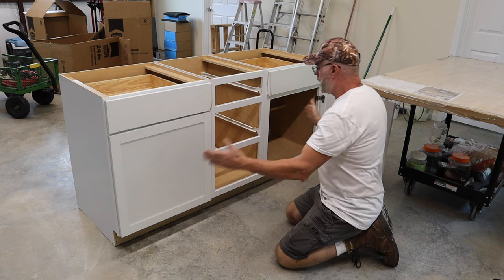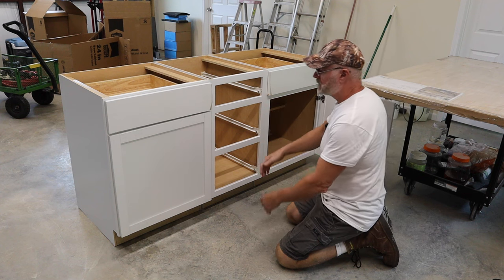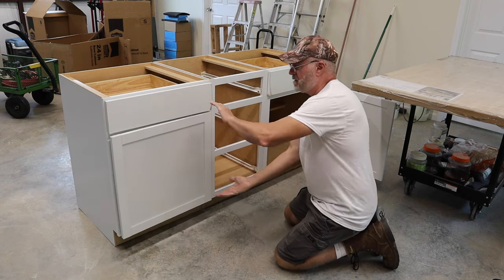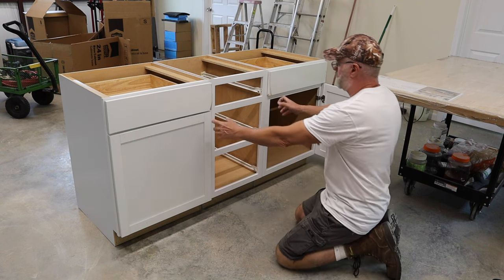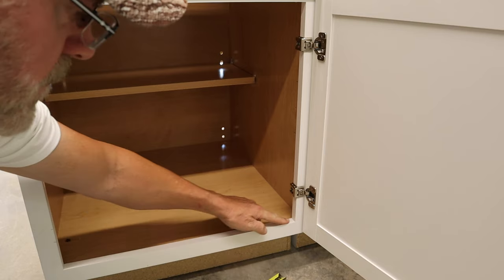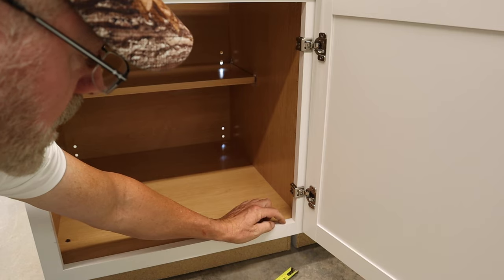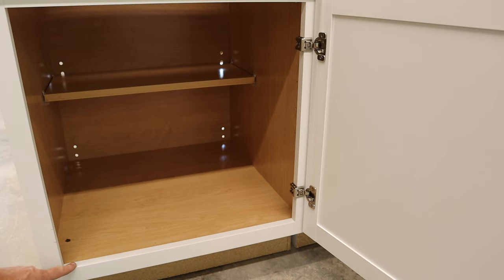Before screwing the cabinets together, I need to relocate this door hinge. Right now the door opens this way, but I need it to open from the other side. I'll measure from the cabinet surface up to the hinge and from the top of the hinge back down, then transfer those same dimensions to the other side.